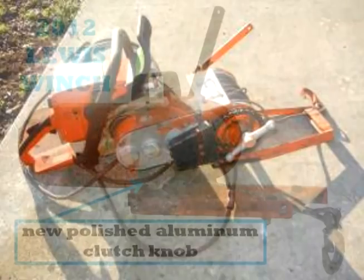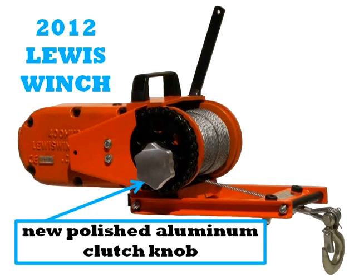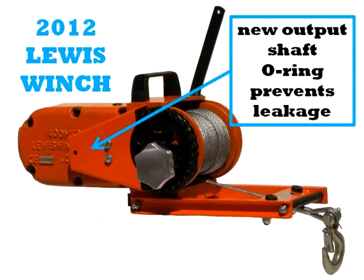This is the 2012 model Lewis Winch. We've got a nice polished aluminum clutch knob, much different than you've seen on the older ones. We've put an o-ring on the output shaft. Some of the older ones, especially from the Medford plant, were notorious leakers. So we've solved that problem — that isn't going to happen with the new 2012s.